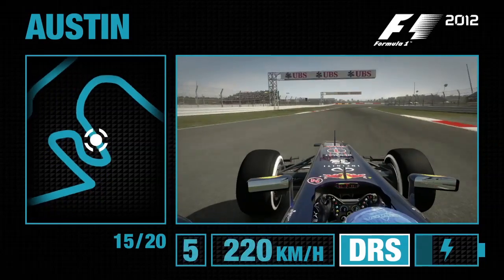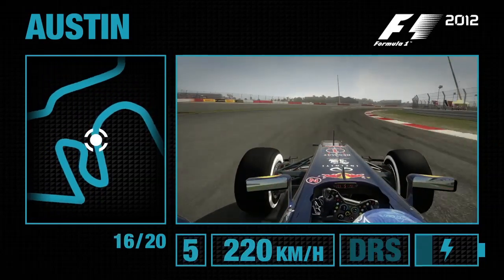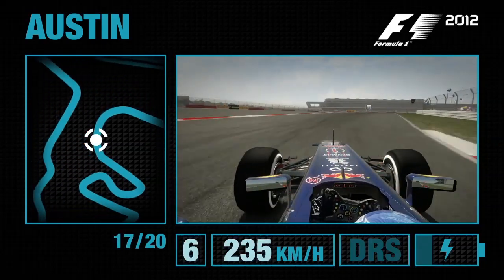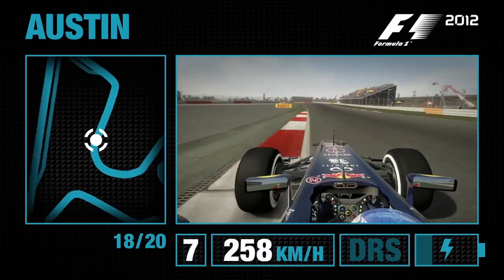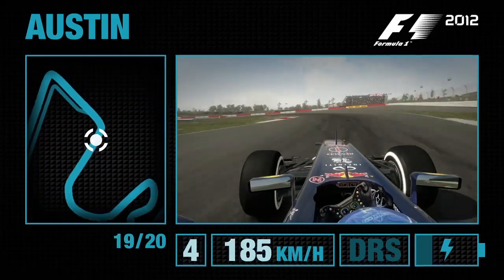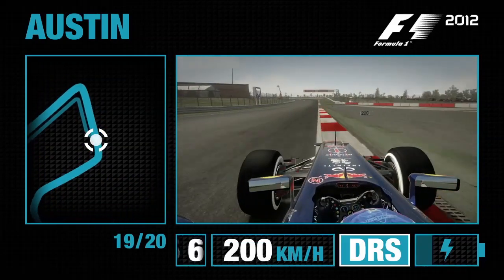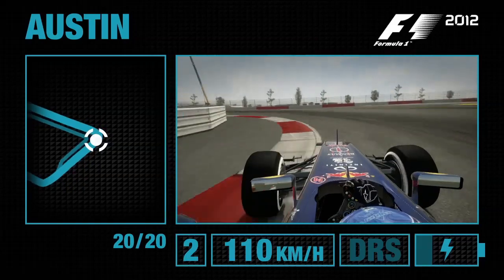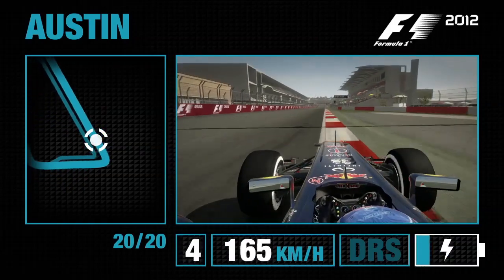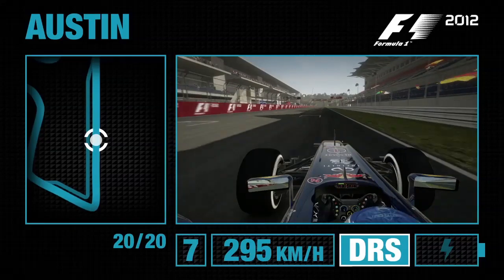Now bring the car to the left-hand side to open it up in this fantastic triple apex right-hand corner. Feel the G-force build up on your neck through this one. Now feed the car to the right-hand side for this 90-degree left that follows. Keep the speed as much as you can up to this next left-hander, down into second gear — a more straightforward corner that leads you on to the final straight and the start-finish line here in Texas.